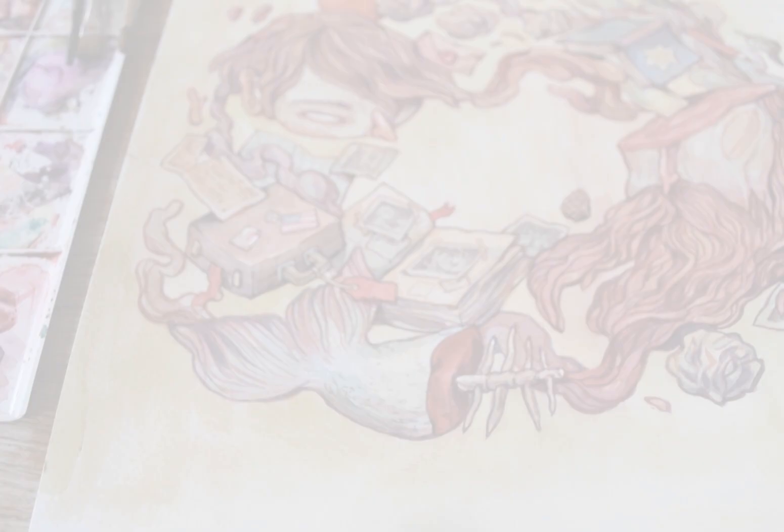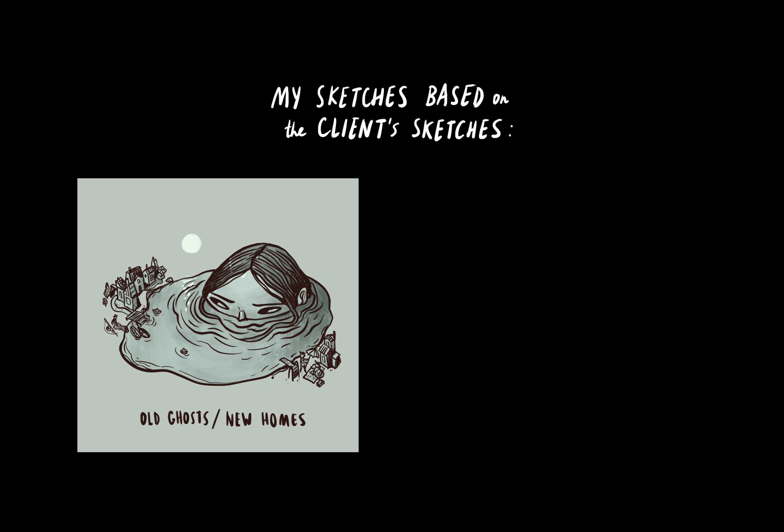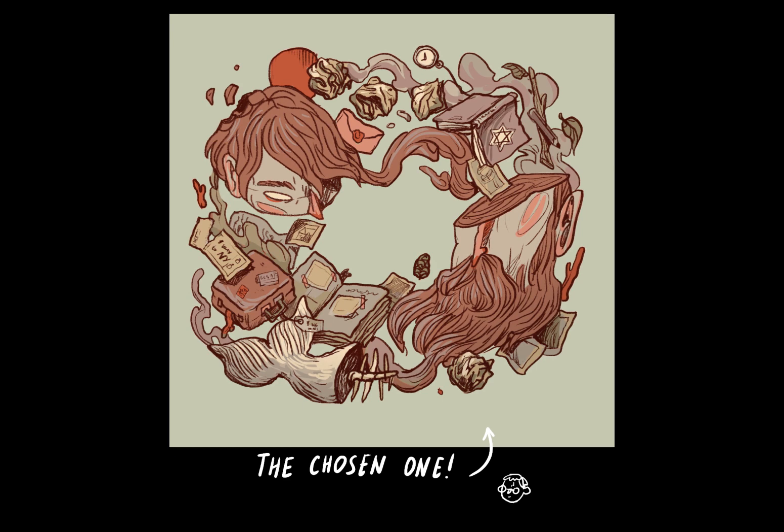The client, a musician named Scott, wanted an illustration themed around his memories of growing up in a Jewish family. The process started with Scott sending through a couple of his own sketches. I did a couple of my own versions and we decided to pick the one with a circular motion of two split heads and some objects floating around them that would create this never-ending time and memory loop. I then printed it out on an A3 paper sheet and traced it onto a very thick watercolor sheet, and this is now ready to paint.